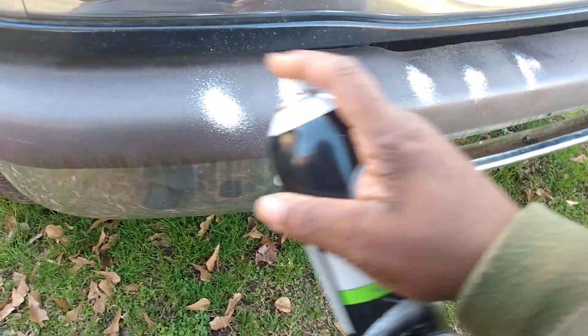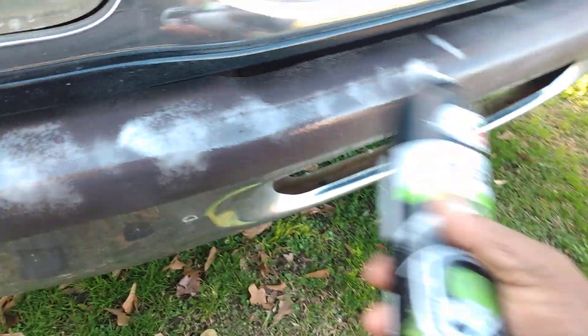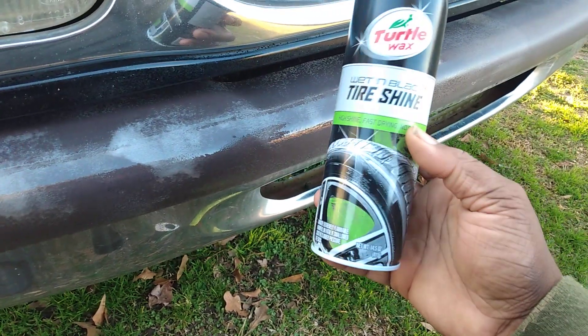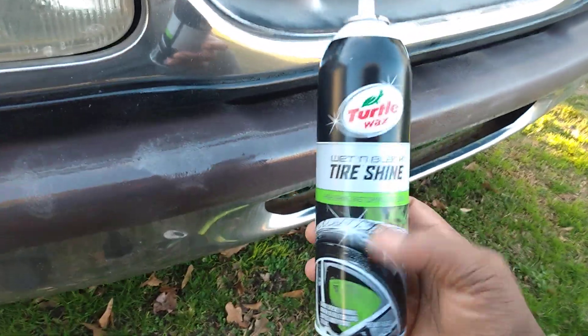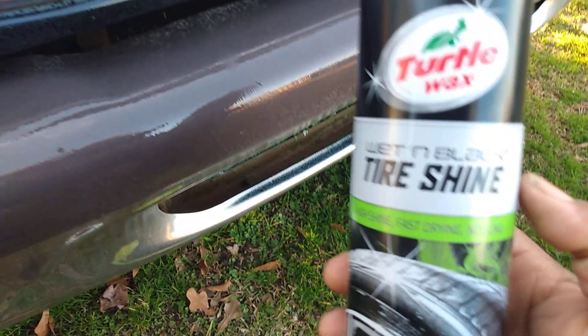Alright, let's switch hands and shake it up a little bit. Let's hit it — it comes out kind of foamy at first, but quickly dissolves away. This is a 14.5 ounce can. I consider this a deal considering it only costs $3.97 — you cannot beat the price. As the foam clears away, it becomes like a clear, light liquid substance. As you can see, it's already working, but you want to wipe it in.